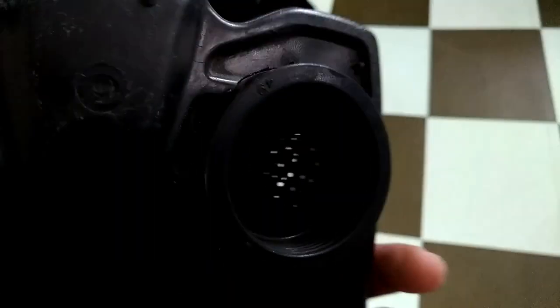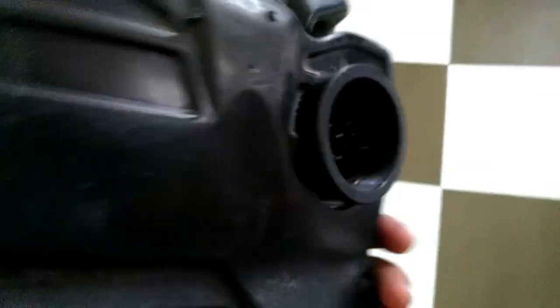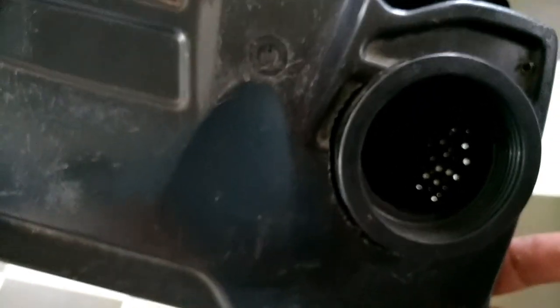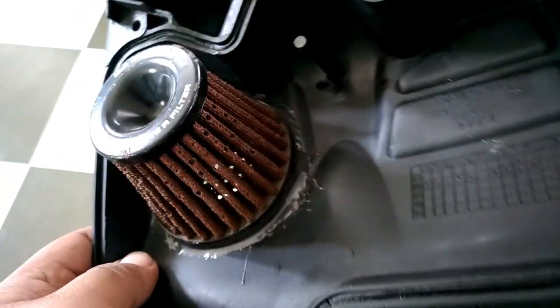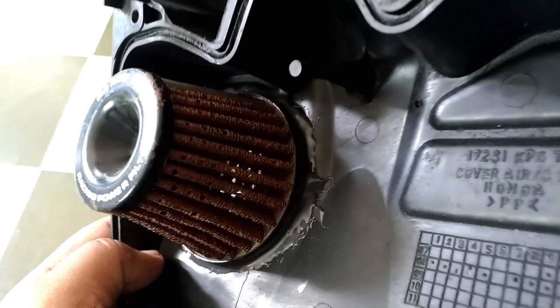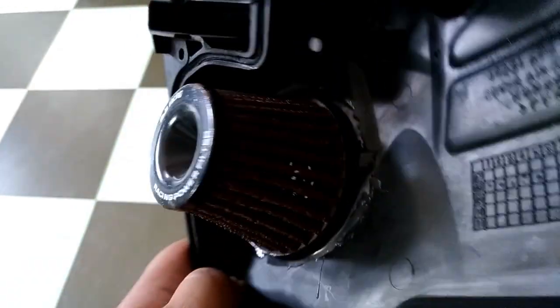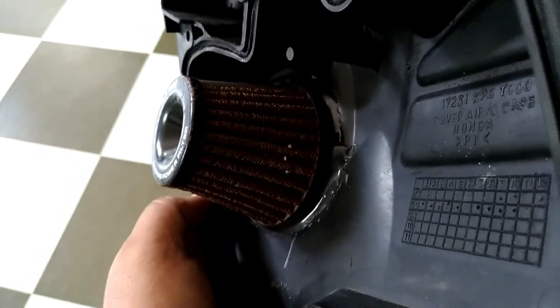Binotasan ko kasi nahihirapan yung karaborador humigop ng hangin pag may nakainstall itong box. Kasi yung karaborador na nakainstall sa motor ko ay malaki na, so nahihirapan siya — para siyang hindi makahinga, lalo na pag tumatakbo. Kaya binotasan ko at nilagyan ng filter para mas maraming hangin na makapasok sa airbox.